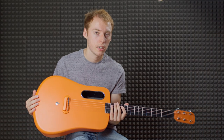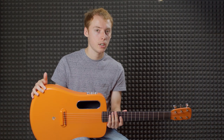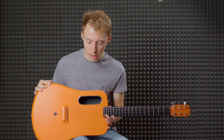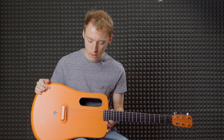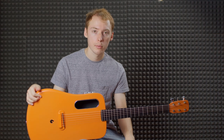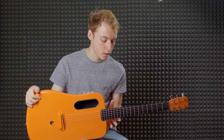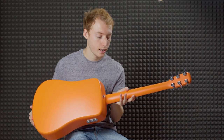This interesting looking guitar is the Lava Me 2. This is a carbon composite travel guitar — and just to make that clear, it's not carbon fibre in the traditional sense. It's essentially a moulded material that's reinforced with small carbon fibres. You still get the benefits of a carbon fibre guitar like immunity to humidity, but what they've been able to do with this material is mould the entire guitar in one piece — body and neck.